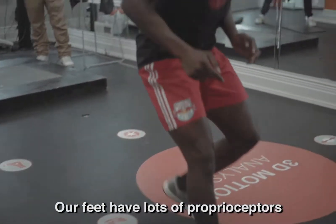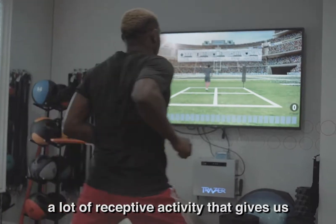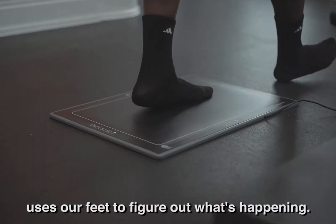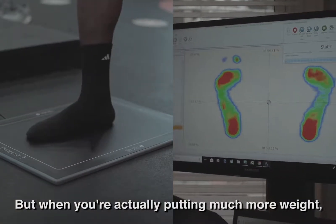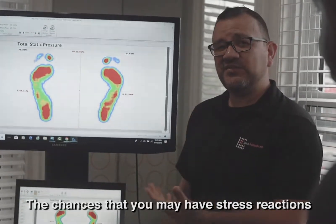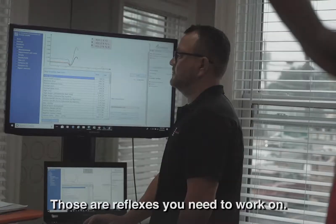Our feet have lots of proprioceptors — a lot of receptive activity that gives messages to the brain. Our brain uses our feet to figure out what's happening. But when you put in much more weight, you put a lot more pressure on that bone, and the chances that you may have stress reactions get a little higher.